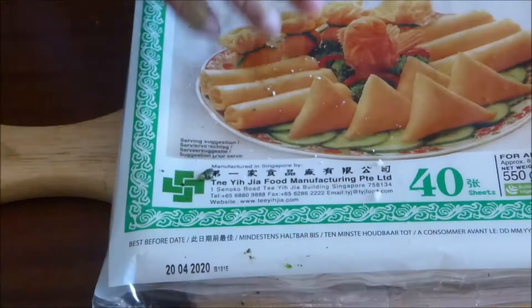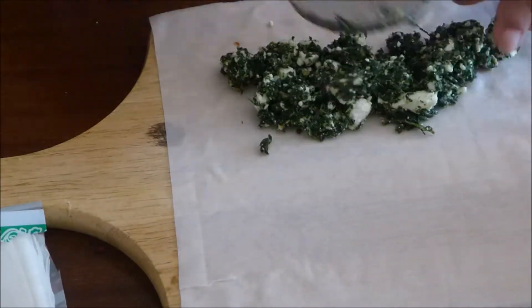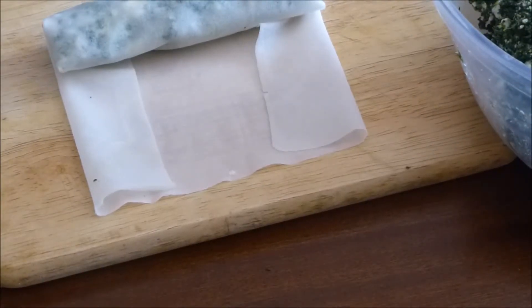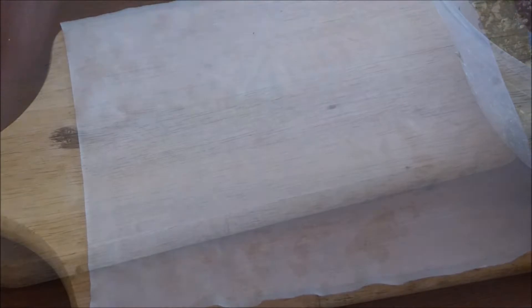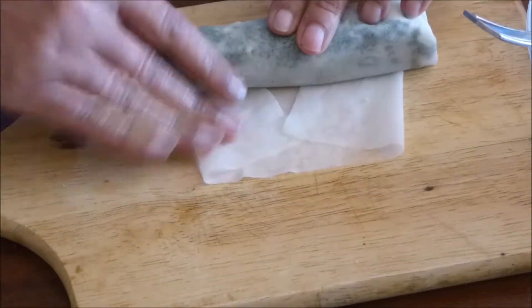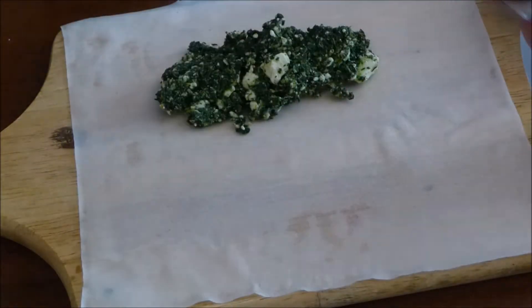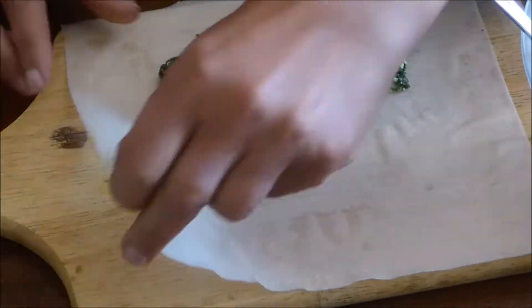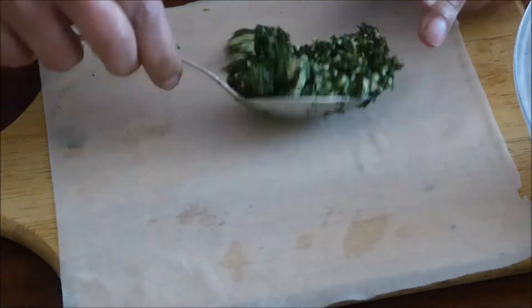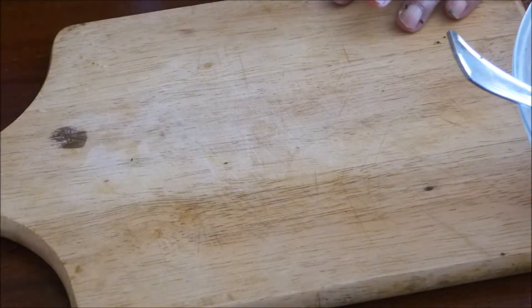Traditionally we use filo pastry, but I find filo pastry very fussy to work with, so I prefer to use the eggless egg roll paper. Also don't overfill it — you'll see in the photos later on that some of them have burst because I either overfilled it or I rolled it too tightly, so don't roll too tightly.